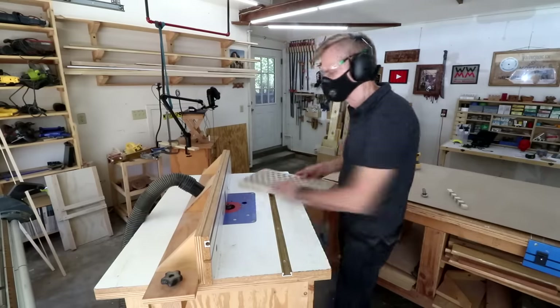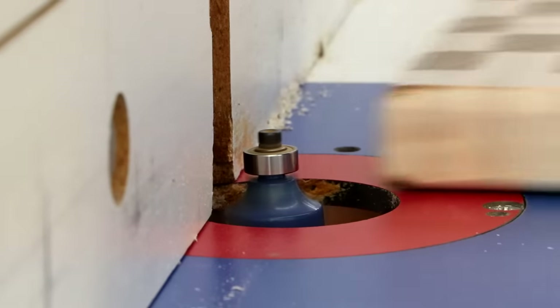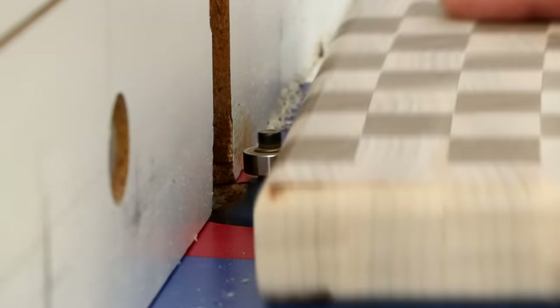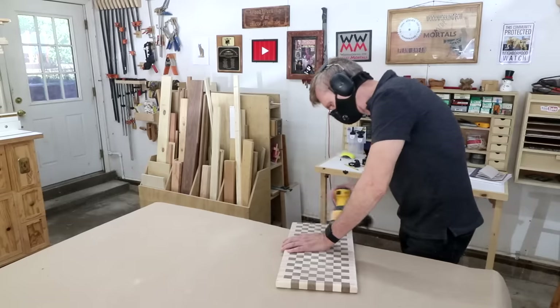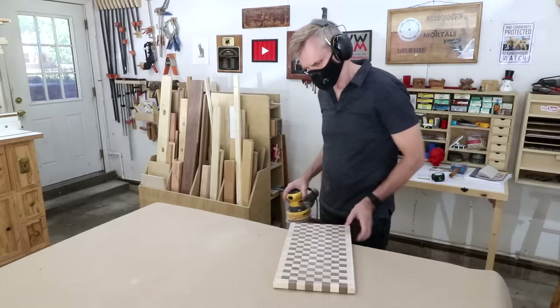I'm using a roundover bit in my router to round over the edges of this board, to ease that sharp edge a little bit.